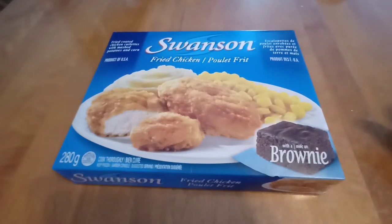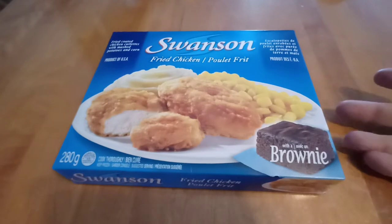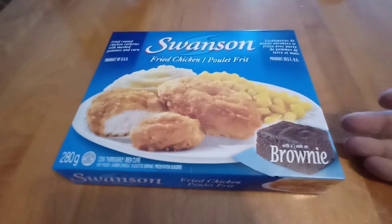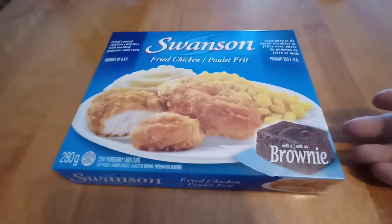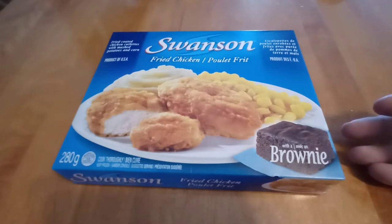Hey, it's Lee, and I'm here with another frozen food review. I feel like I've had this one before for one of these reviews, but I can't see it in my list. I'll have to double check, but this is one of the more common ones you can get. It's Swanson's Fried Chicken.